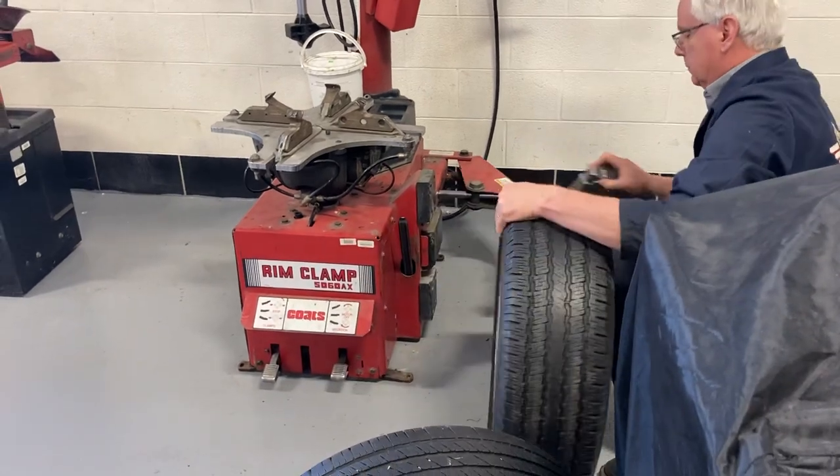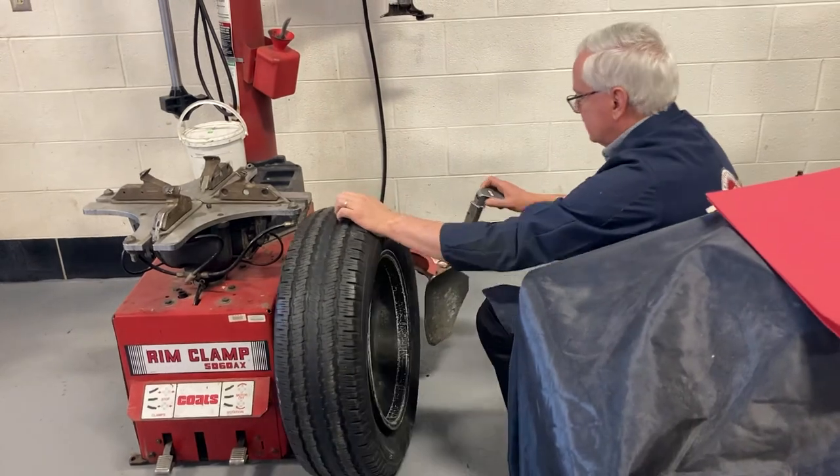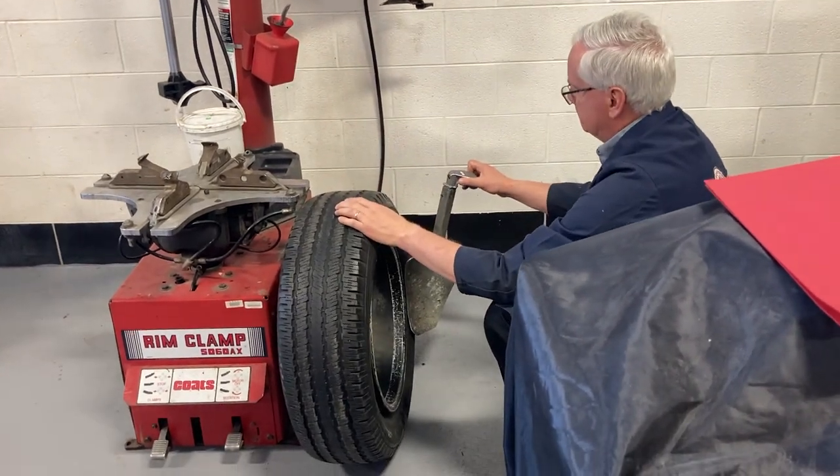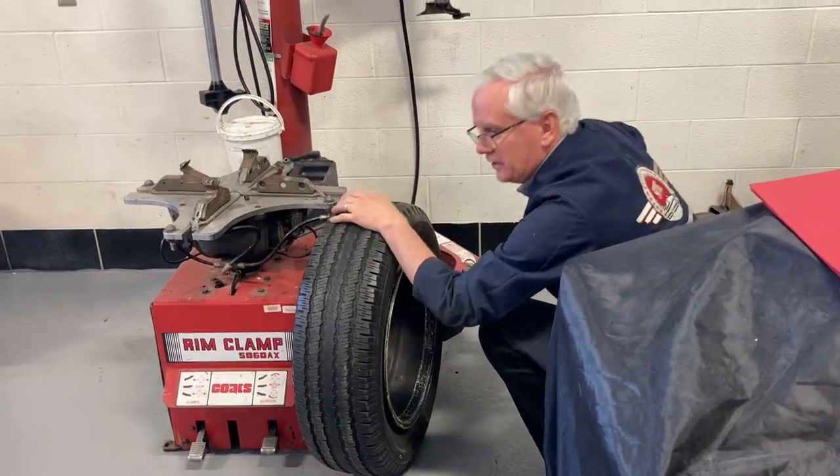Flip it around. Sometimes you'll do the front and it'll push the back bead down, or vice versa. Don't forget to always let the air out of the tire before you start any of this.